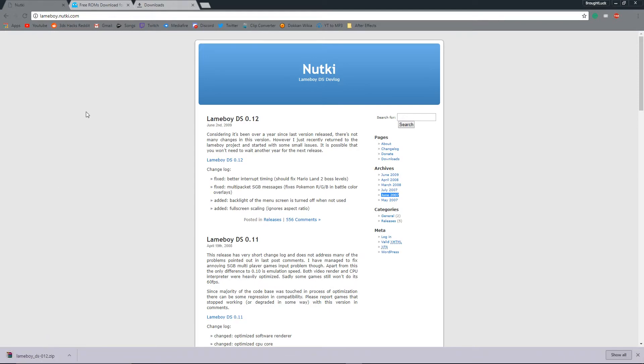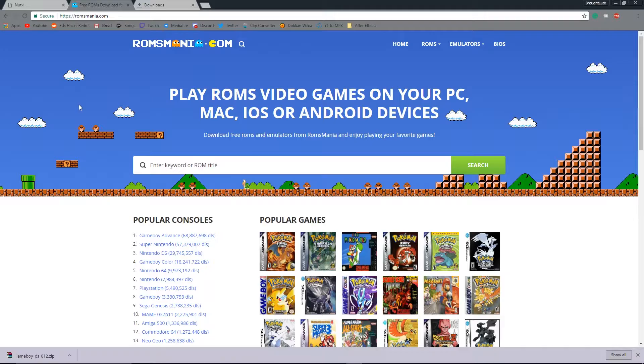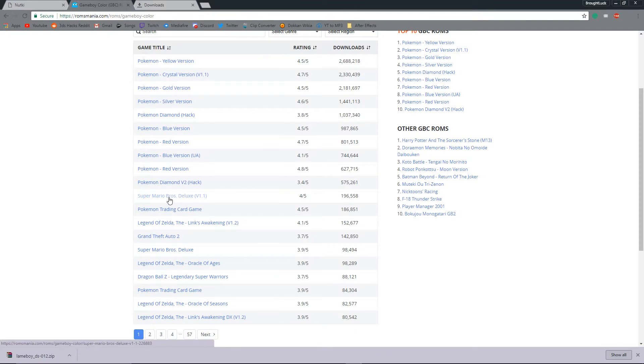Now go to your search bar, search up romsmania.com. Here you'll find a lot of ROMs. I'm going to choose Game Boy Color though.